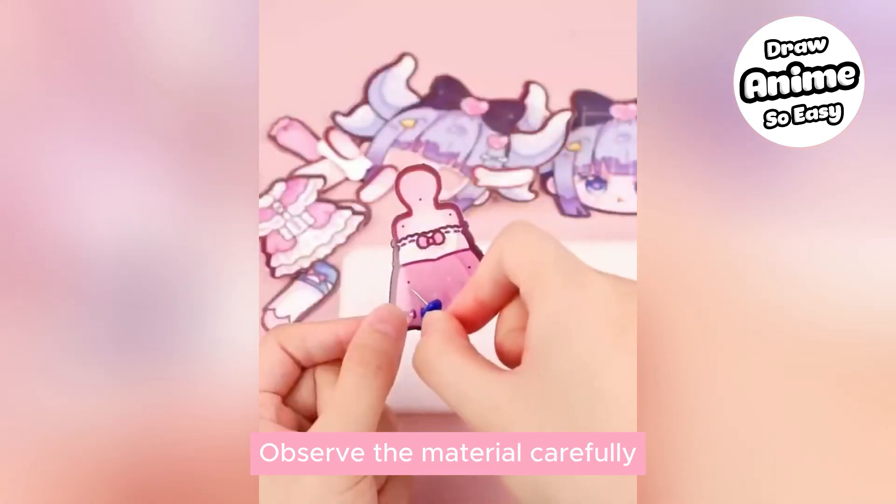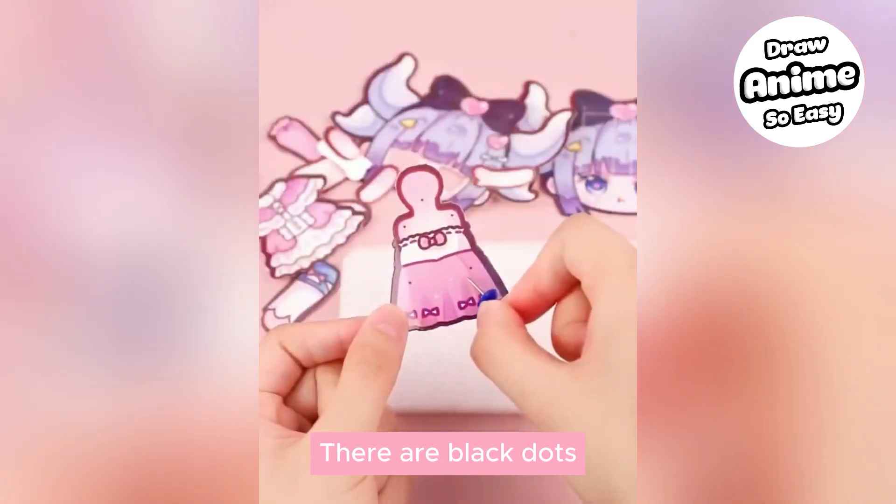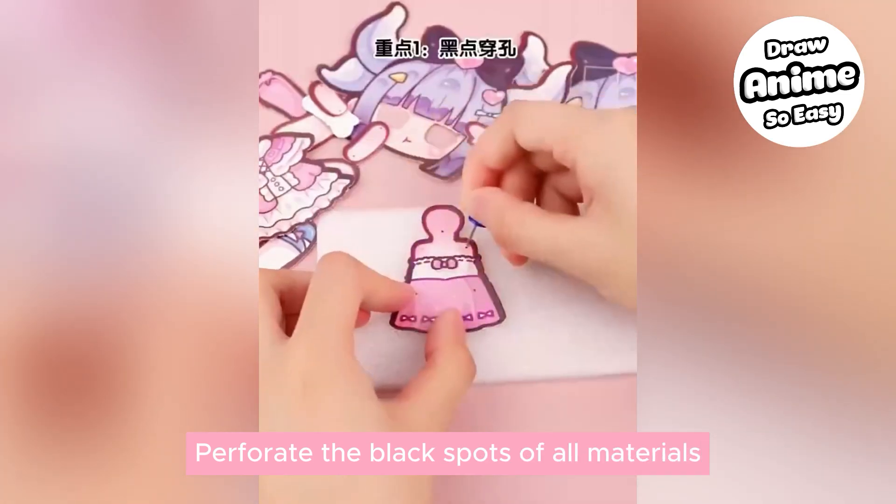Observe the material carefully. You'll notice there are black dots — perforate the black spots on all materials before beginning.